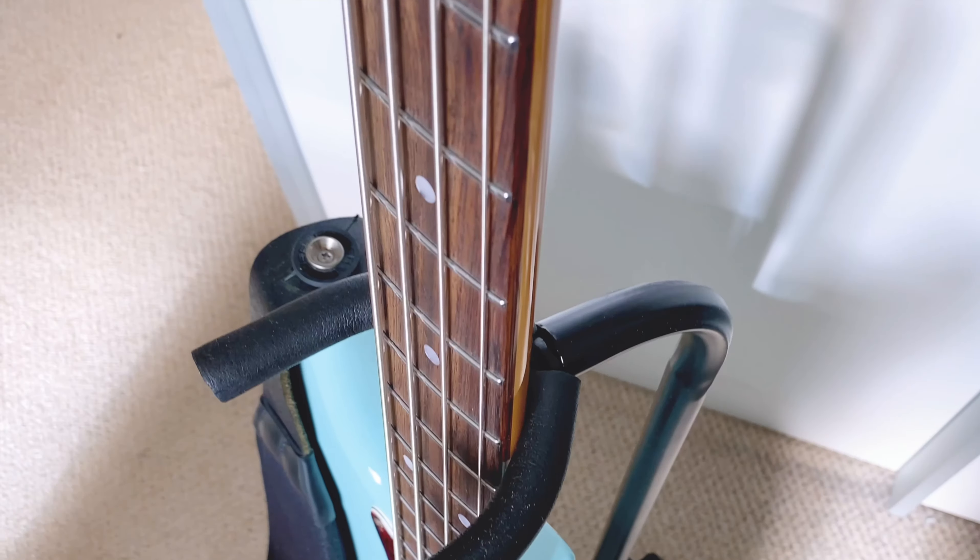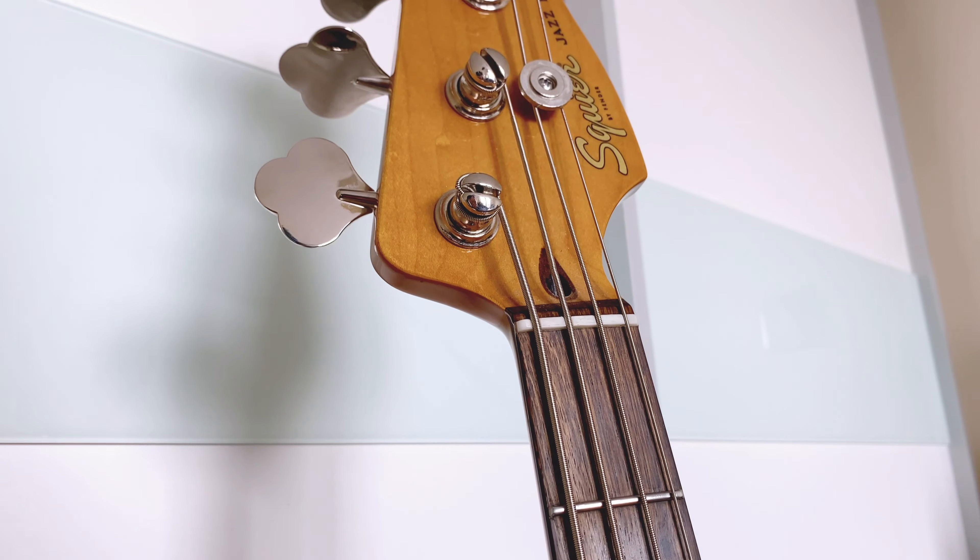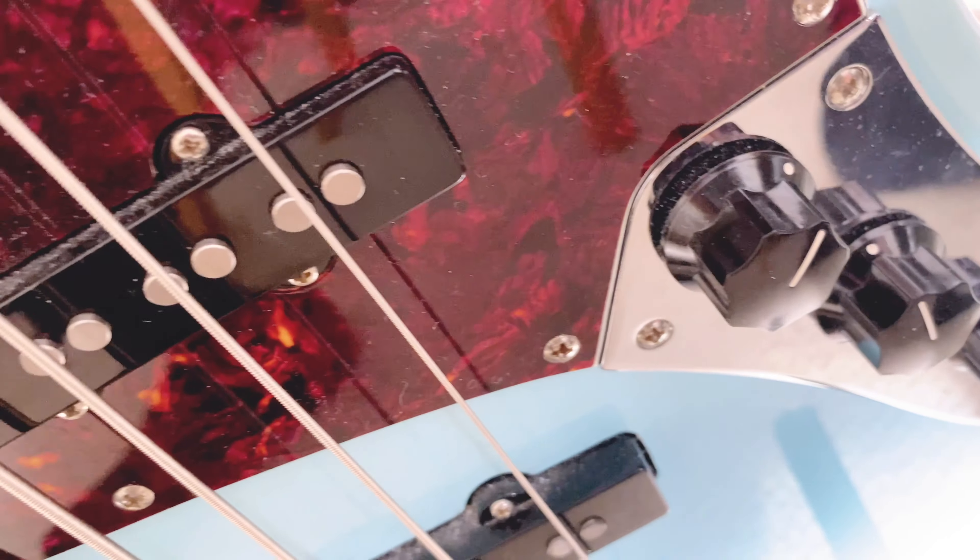Overall, the Squire Classic 60s Jazz Bass is a great option for players looking for a vintage-inspired instrument on a budget. With a few upgrades, it can rival high-end models in terms of tone and playability.